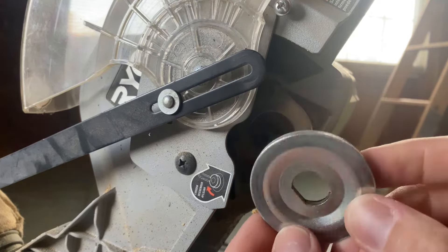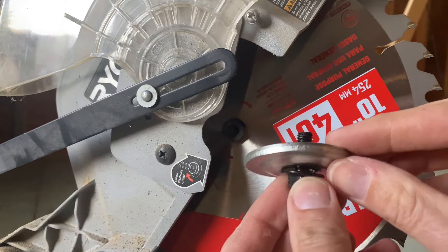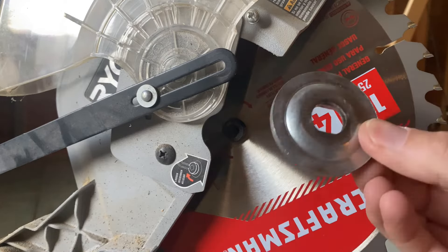Bring out the new Craftsman 10-inch 40-tooth blade. Make sure your blade is pointing the right way — the teeth are going to be pointing towards you in this case. It just slips right back into place. Then take the retainer plate — it's got little lines on the side and a flat spot — and push it into place. It should hold while you grab your bolt.